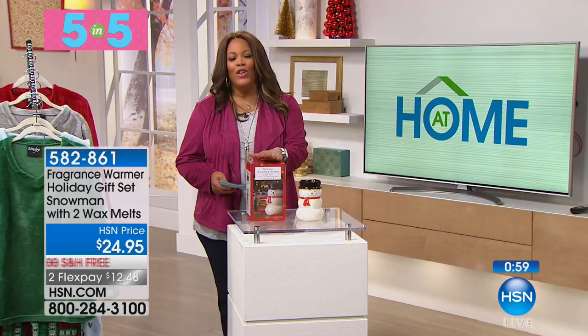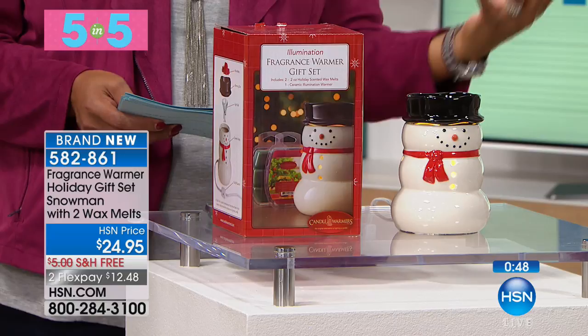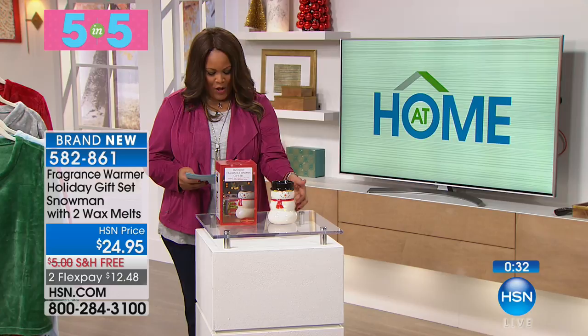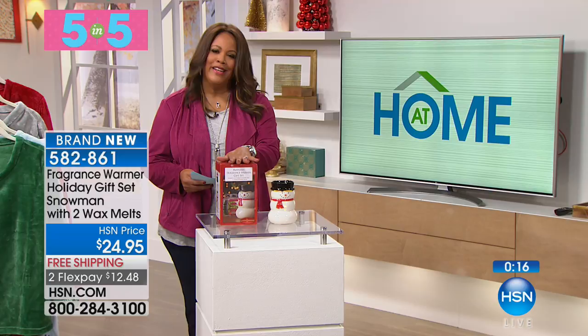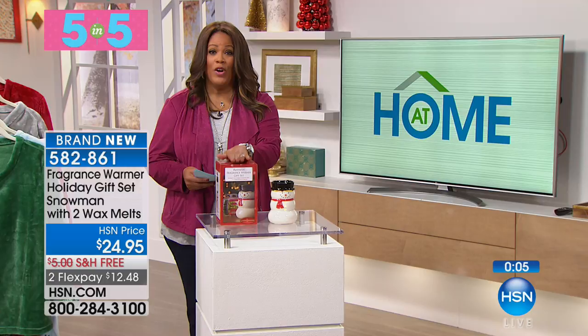To finish it all off — do you love the snowman? If you love snowmen and angels, this is a wonderful gift where you can smell like the holidays. You get the cute little snowman with a nice little hat, and inside you have the wax melt. It comes in balsam fir — that fresh cut balsam scent — and also Christmas Day, which has cinnamon, clove, and nutmeg. This fragrance warmer holiday gift set just warms up the home. Two flex pays of $12.47, and free shipping as well.